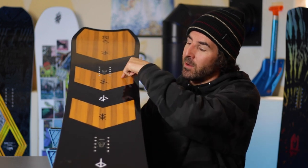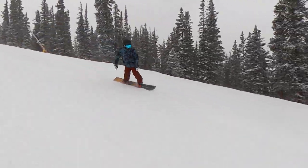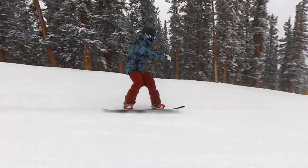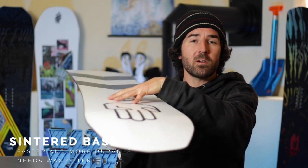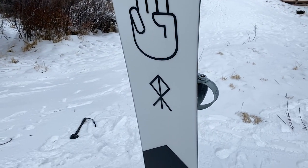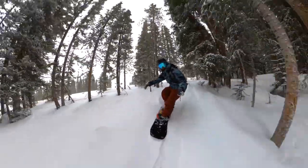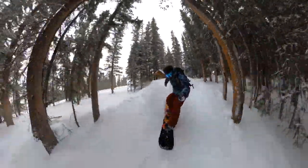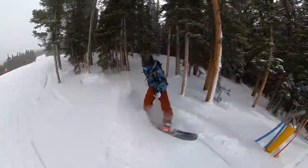It also has dual super tubes — more carbon on the outside of the bindings on both the nose and tail through the center of the board. Really just loaded up with carbon, a very lightweight material that gives the board more energy and snap overall. It also runs a sintered base, which is a harder, faster, more durable base material compared to extruded. It's a higher-end material, so you want to wax it regularly — it holds wax very well and absorbs more, so maintain that consistent glide from day one.